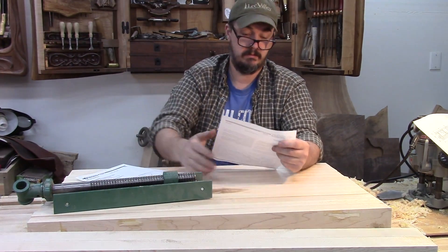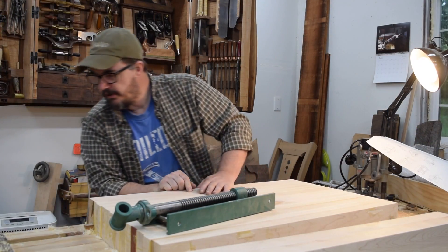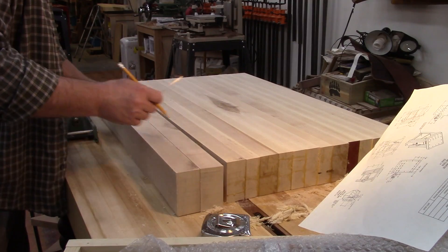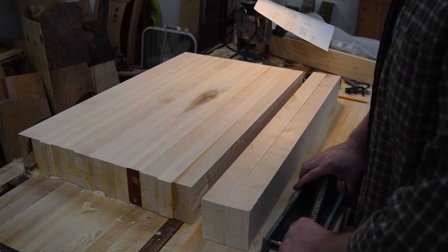The instructions that came with this vise were vague at best, so I kind of just had to wing it and fiddle around to figure out how to make it work. I knew I wanted the vise to work in such a way that the opening would be right in the center of the workbench.